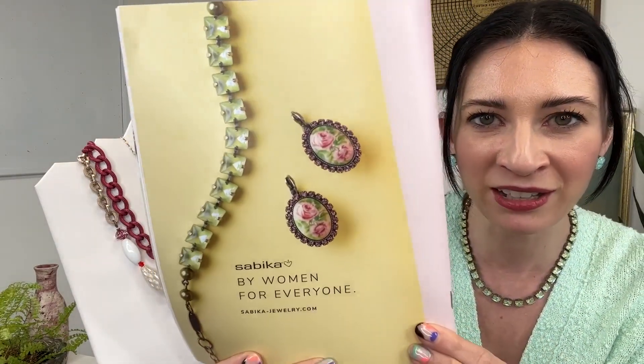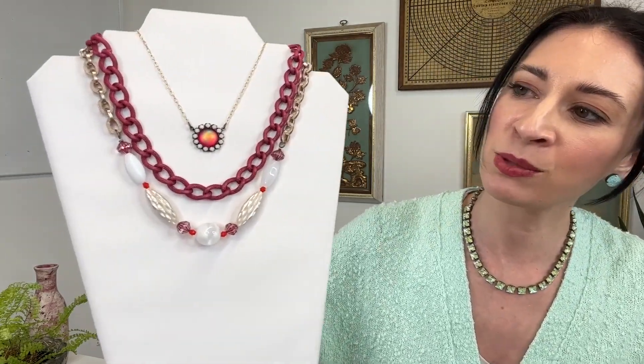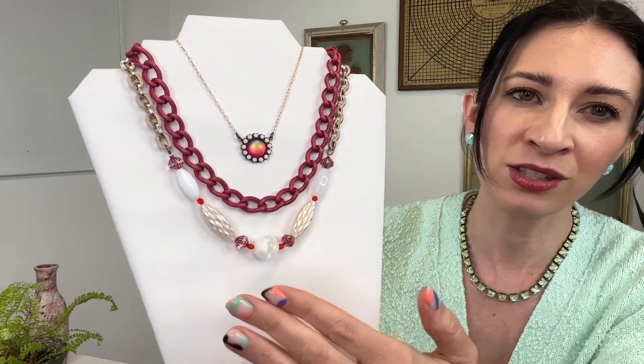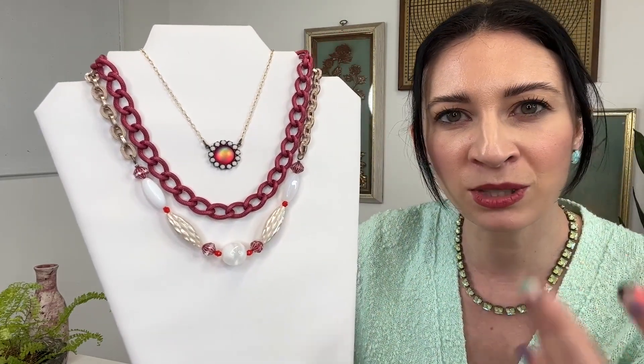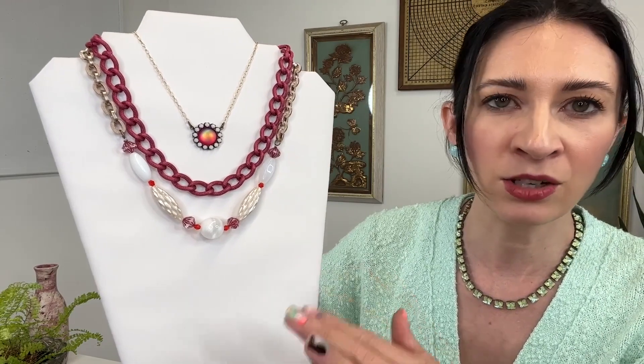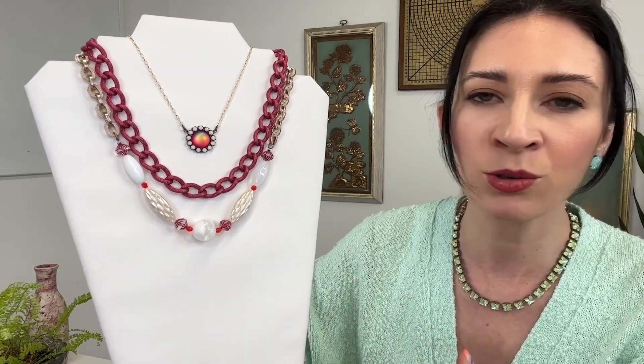We've got some gorgeous spring colors. I'm going to go ahead and get started by showing you our story number one, which is Focus Point. We'll start with the necklaces on Focus Point. Here we've got some gorgeous different chains and textures of beads. I wanted this to be a really fun mix. One of the color trends we were seeing for spring and into summer are these gorgeous saffron red shades.